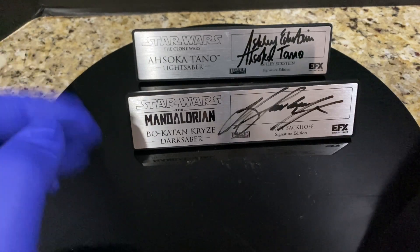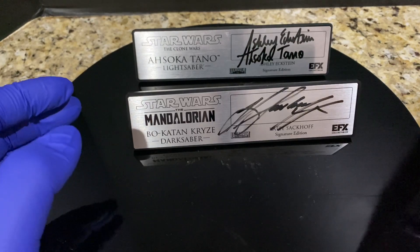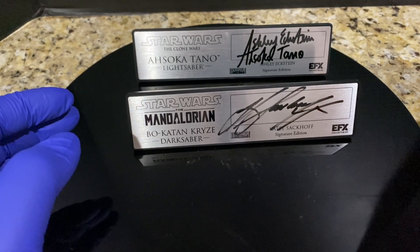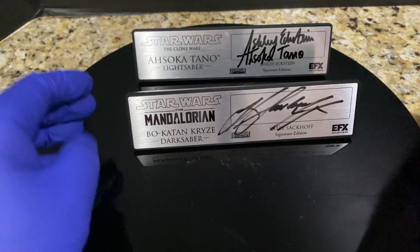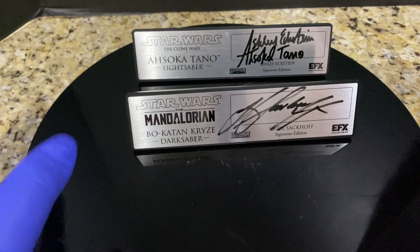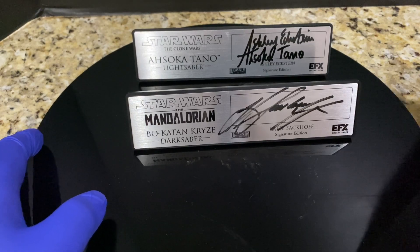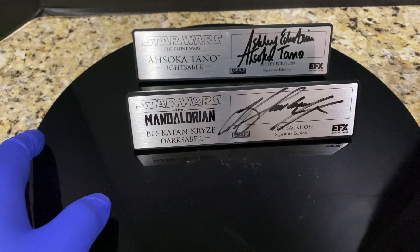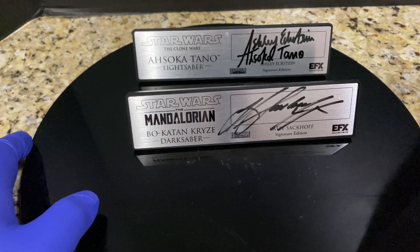The Ewan McGregor ones are from SWAU and the Hayden Christensens are from Galaxy Con — I showed those with the Episode 3 Revenge of the Sith Anakin lightsaber and Episode 3 Darth Vader lightsaber. I also showed my Ian McDiarmid from Official Pics. I'm going to end with the plaques I just got in from SWAU. I actually bought five from SWAU, but the Ewan McGregor I waited the longest for — that was the one I really, really wanted. Orders opened in May and I was one of the first to buy them, so I waited a good half a year.